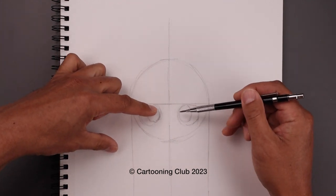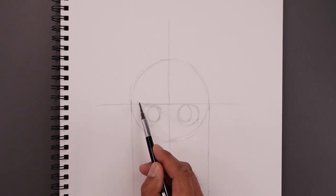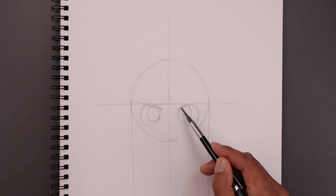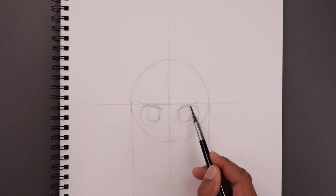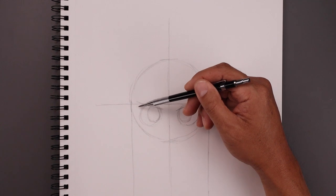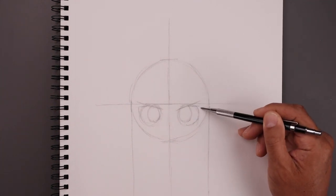Let's pull the brow down on top of the eyes. From the left, we're going to step in, angle this up and then out. Line this up over on the right, going across the top of the eye. Now right where this line meets the top of the eye, draw a straight line going out. Let's extend the outside of the eye — from this line, coming down and in towards the bottom of that circle.